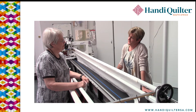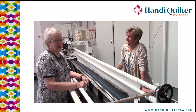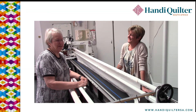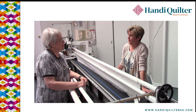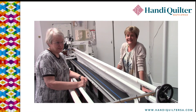Jean quilts for customers and it keeps her busy most of the week, with only occasional time for her own work — sometimes at Christmas or on weekends. She has a great tip for people who want to be able to quilt their own stuff while generally being busy with customer quilts. She likes to use her zippers.